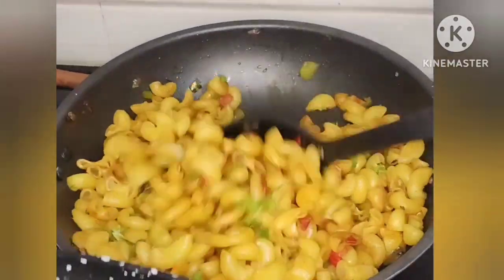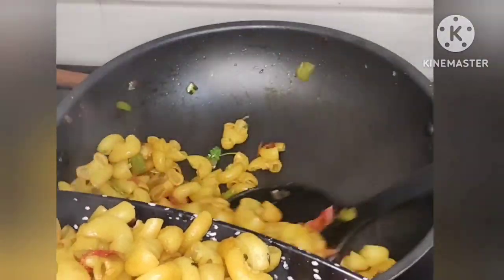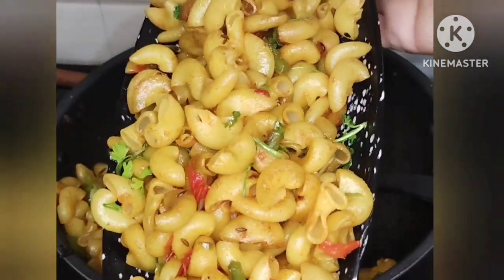Hi friends, welcome back to our channel Lassay KitchenAid Vlogs. Today's recipe is made of pasta — this pasta is very tasty, great for morning breakfast and evening snacks.